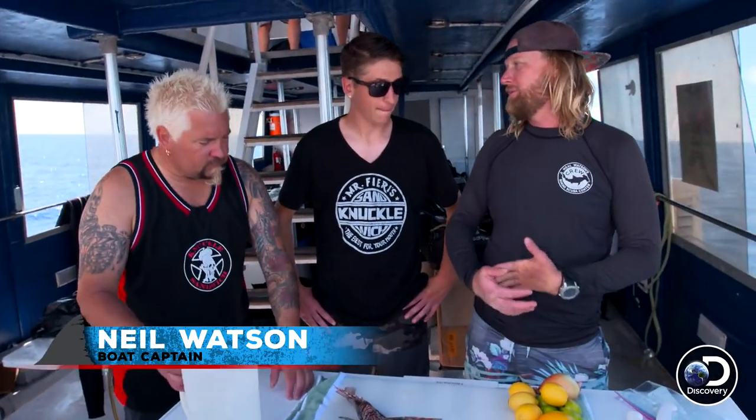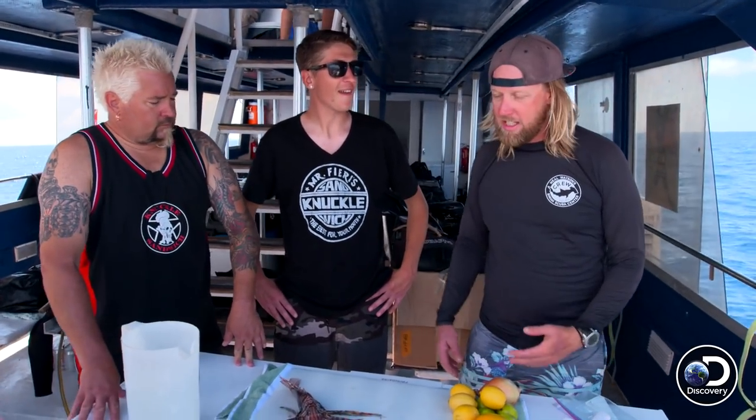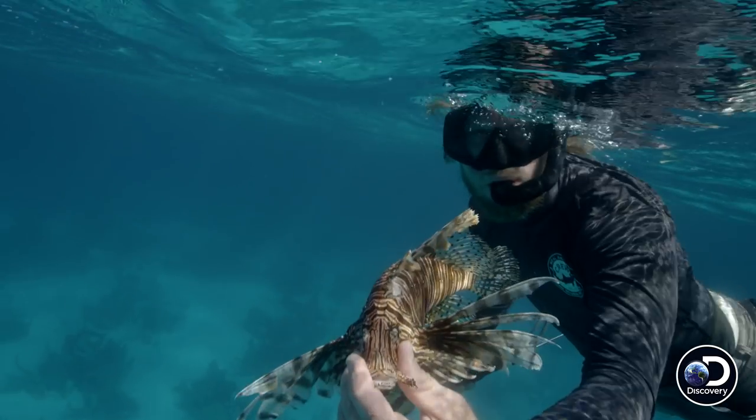Hello! We make what we call scorched fish here in the Bahamas. It's referred to a lot of times other places like ceviche. Basically the most important ingredient is fresh fish and sour.